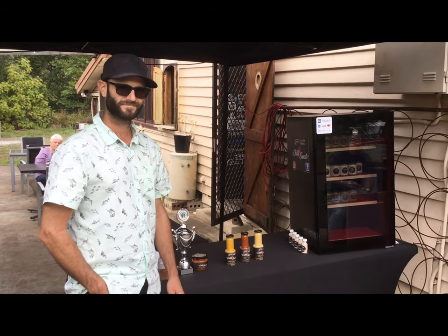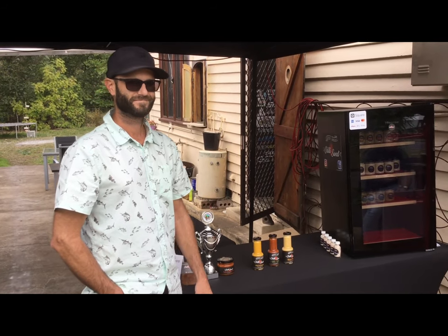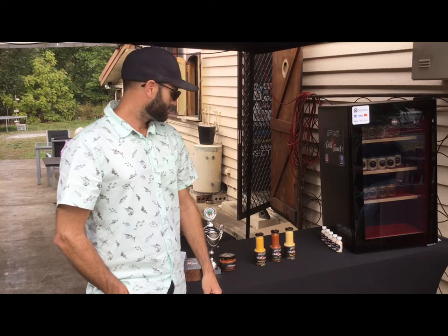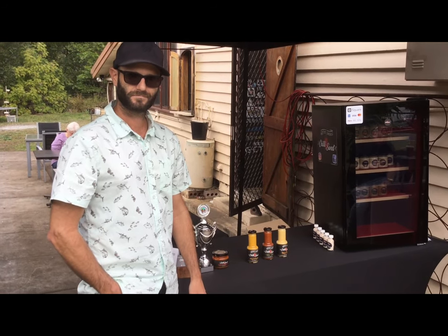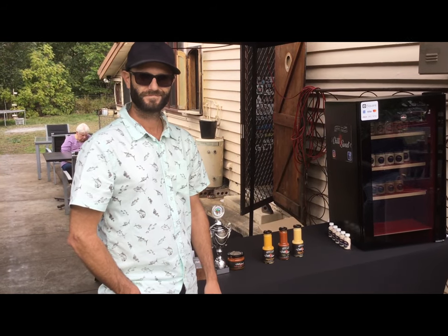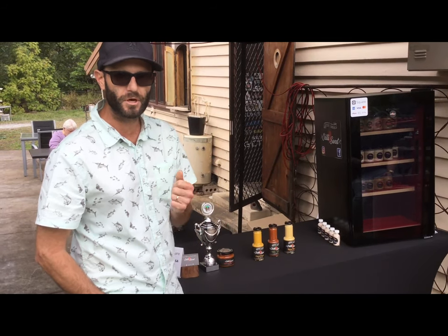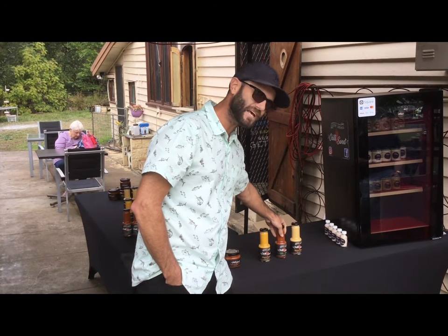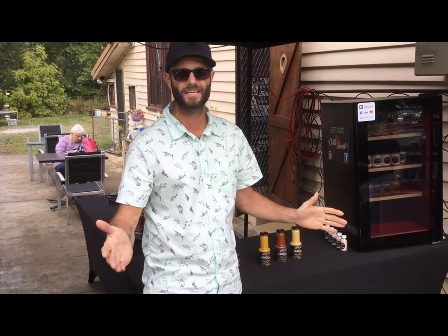Hey guys, it's Dallas here and we're still here at Moore. I've just bumped into a gentleman by the name of Anthony from Chilli Sweet, and he's just going to give us a quick 30 second rundown on his product. I've tried the pumpkin one on a burger here at Moore. First off, we've got the mango — real creamy, beautiful mango sauce with a bit of kick from the habaneros. Then there's the Italian Stallion — essentially chilli pizza and garlic bread in a bottle. Put it on a pizza base with a bit of cheese and you've got a pizza.